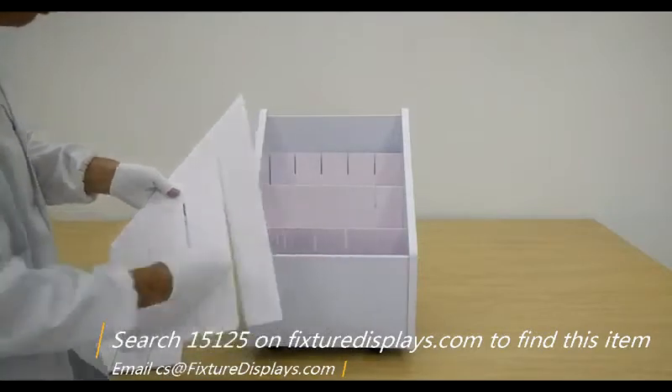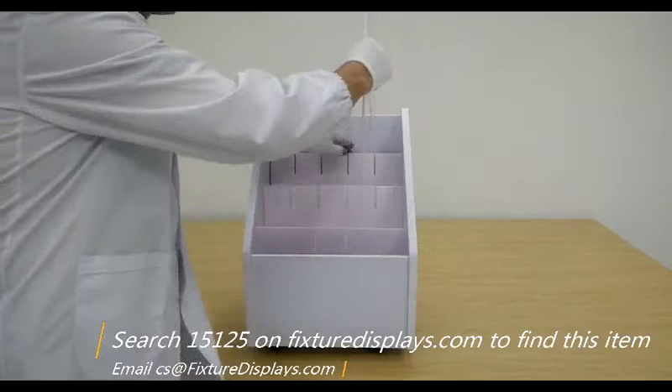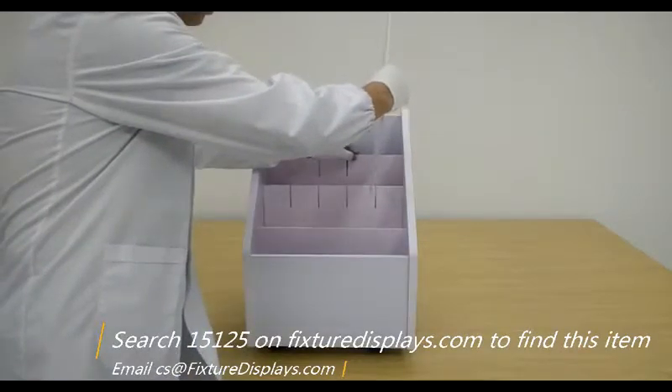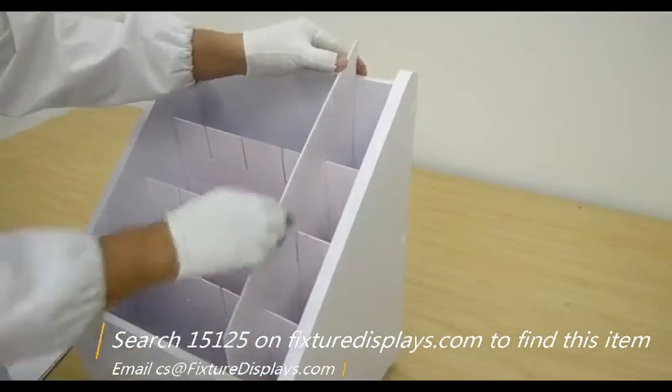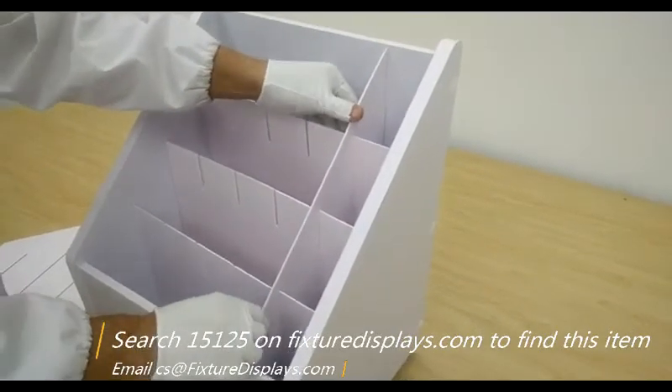We're going to stack them from low to high, and then we're going to work on the vertical dividers. Basically, you just slide them in one by one.